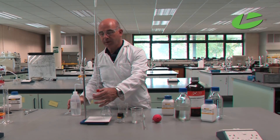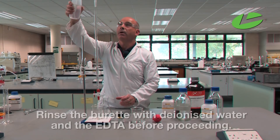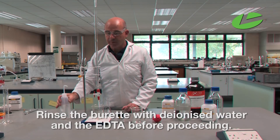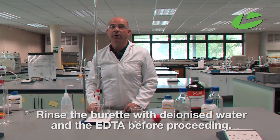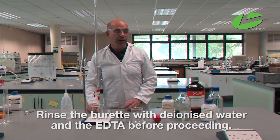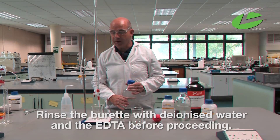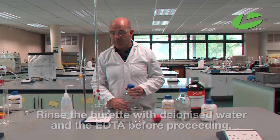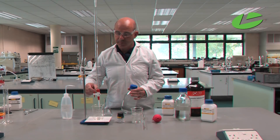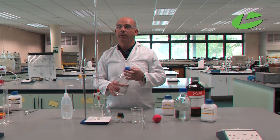Before starting, I'm going to rinse the burette — leave the tap open with a beaker underneath. This is ionized water to rinse out the burette. Before I can use the burette I also need to rinse it with the solution it's going to contain, which is the EDTA. So here I have my EDTA solution, and once the water has run out I will rinse with my EDTA solution.